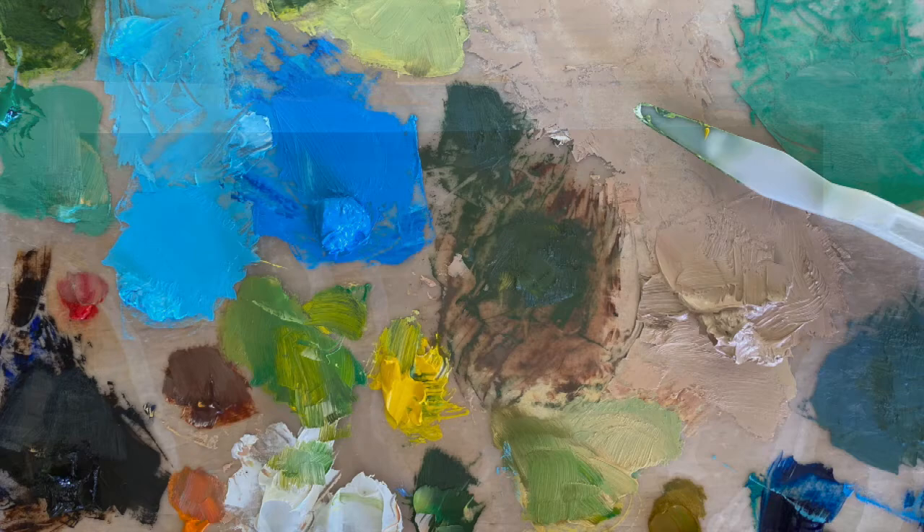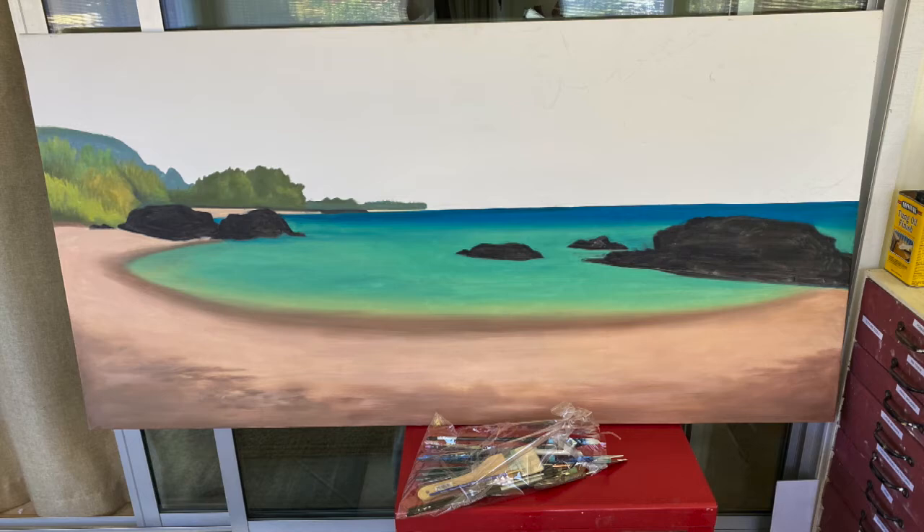I had a canvas stretched to just the right size and brought it over to Kahalahala to sketch out my plan. In the studio, I mixed the colors that I wanted to use and put down a first layer to give myself a preview of my painting.